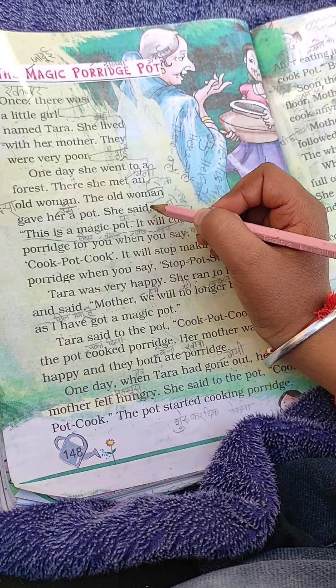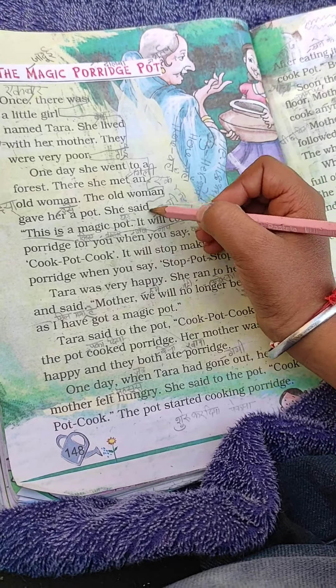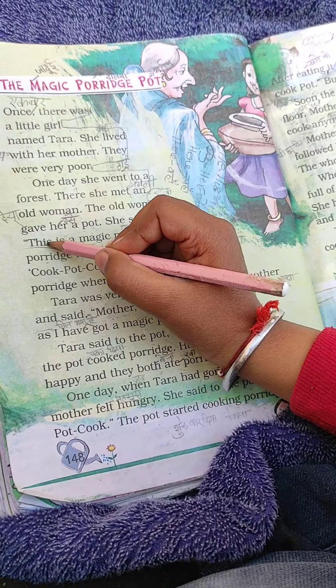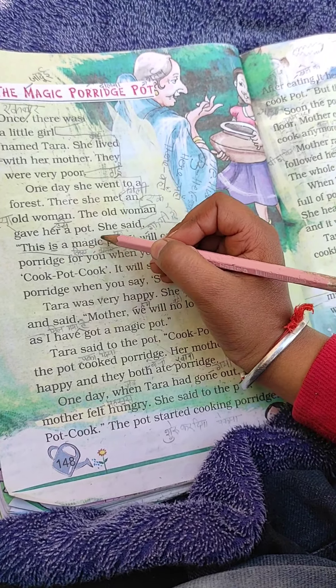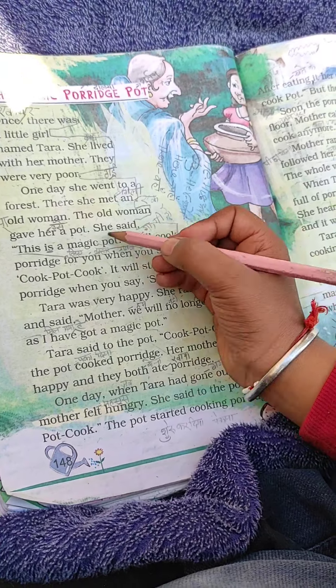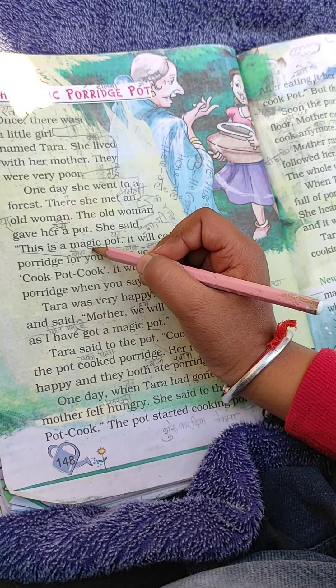The old woman said: this is a magic pot.